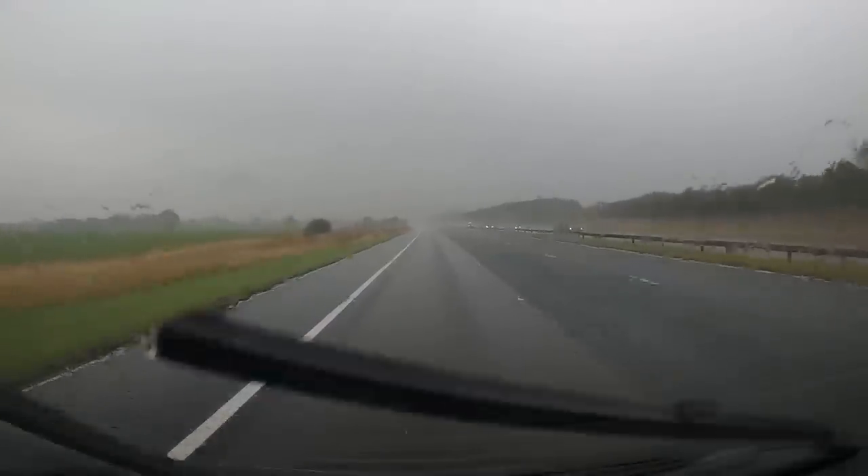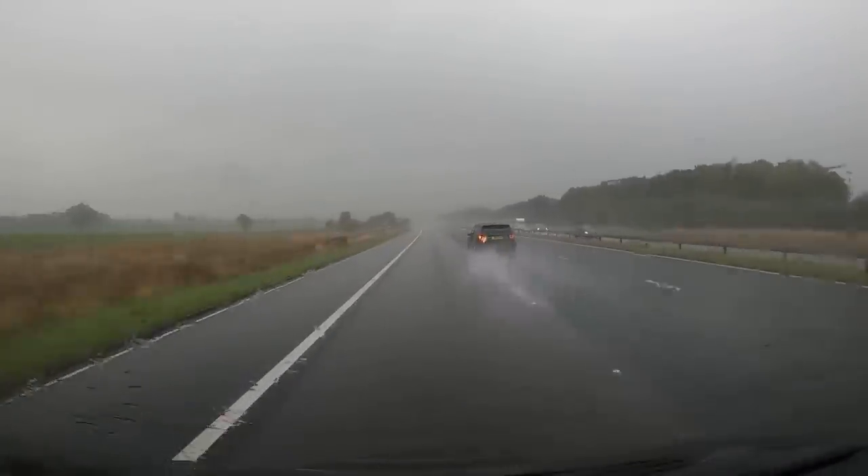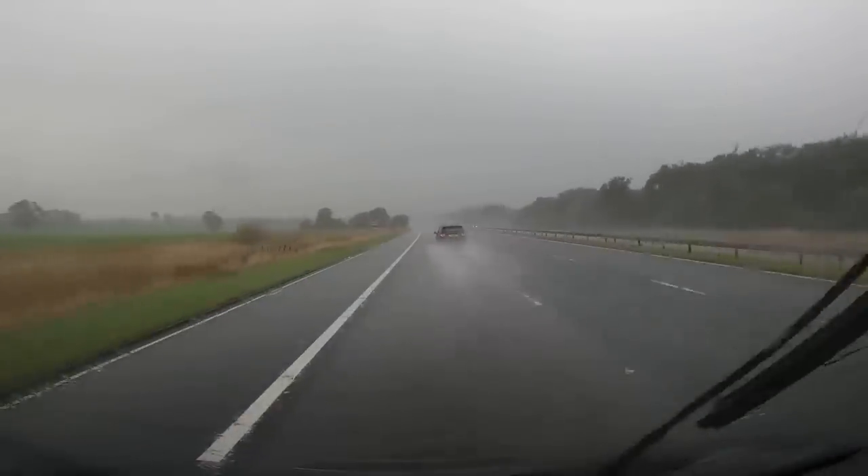It just seems strange that we're always asking people to slow down. Put the lights on — how many times do you see people going up and down the motorway without lights on? Just simple things.